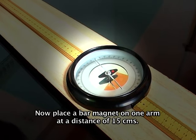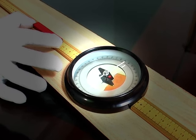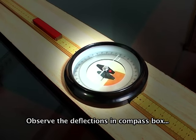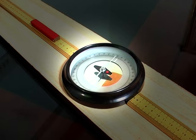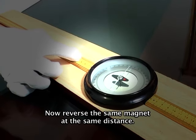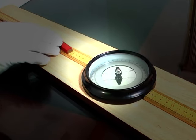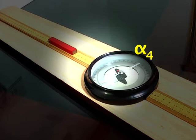Now arrange the deflection magnetometer in Tan A position. Now place the bar magnet on one arm at a distance of 15 centimeters. Observe the deflections in the compass box and note them as alpha 1, alpha 2. Now reverse the same magnet at the same distance and note the deflections as alpha 3, alpha 4.